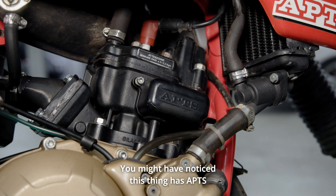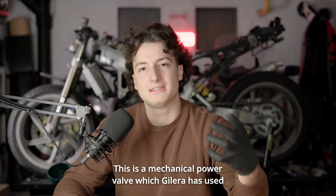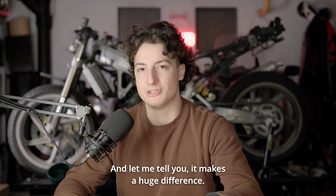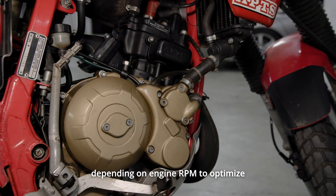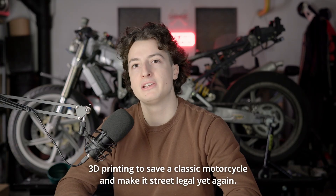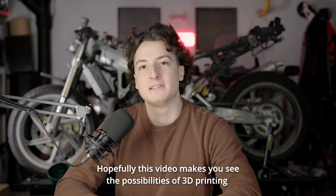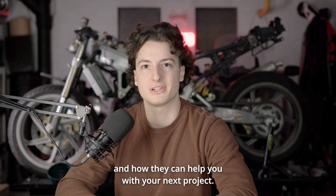You might have noticed this thing has APTS, which stands for Automatic Power and Truck System. This is a mechanical power valve which Chilera has used on their performance two-stroke models. The APTS adjusts the exhaust port timing depending on engine RPM to optimize both low-end and high-end power. So there you have it — 3D printing to save a classic motorcycle and make it street-legal yet again. Hopefully this video makes you see the possibilities of 3D printing and how they can help you with your next project.